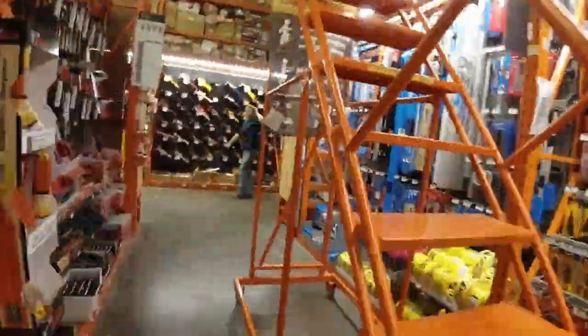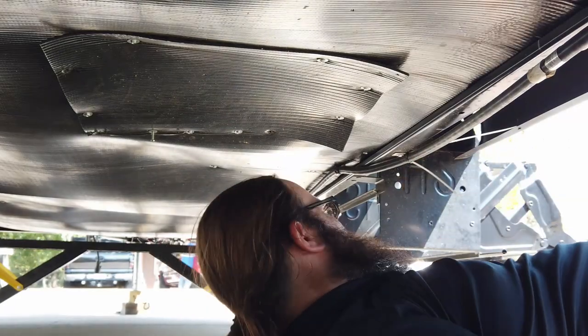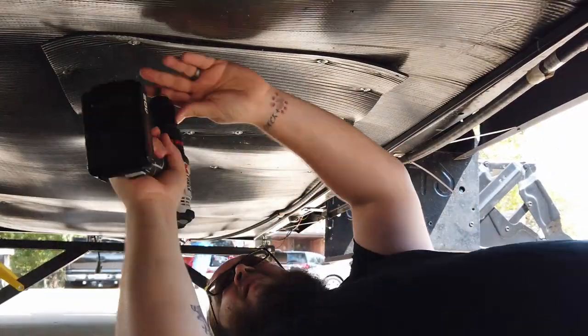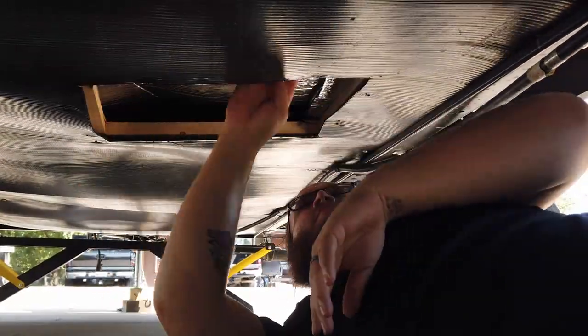Riker and I are now at Home Depot — I've got to get a new tool for my drill. What happened is a cashier thought that Riker was a girl, and I even corrected her and she still kept calling him a girl. That doesn't bother you, does it buddy? Alright, we got what we needed — let's go back to the house and try to get under the trailer and fix it.